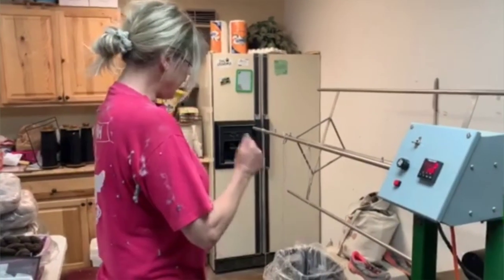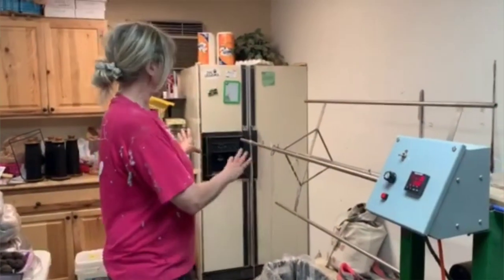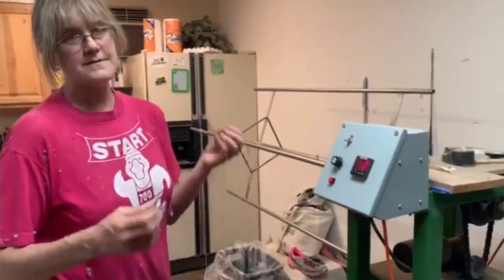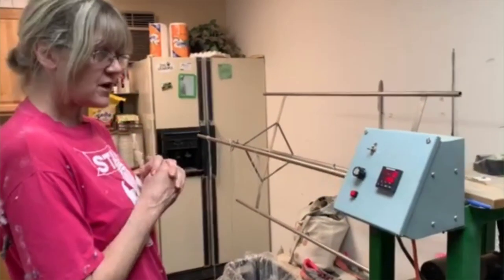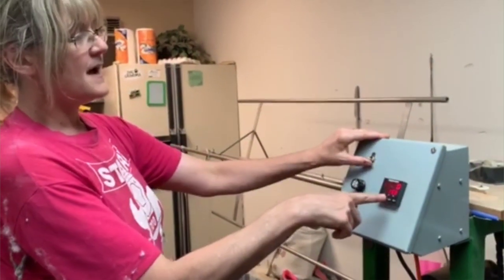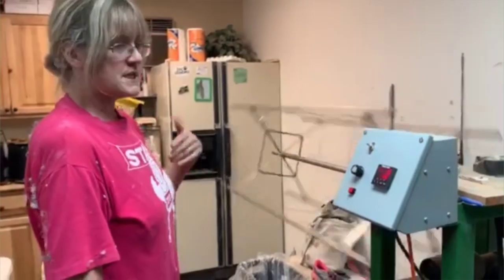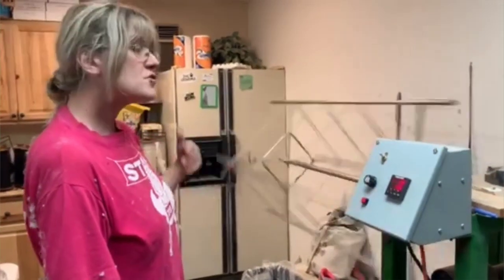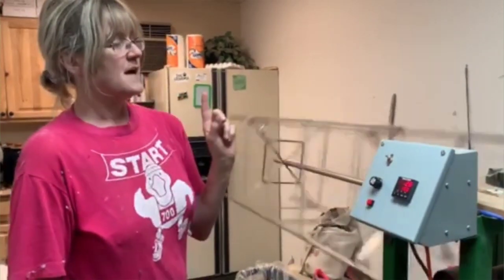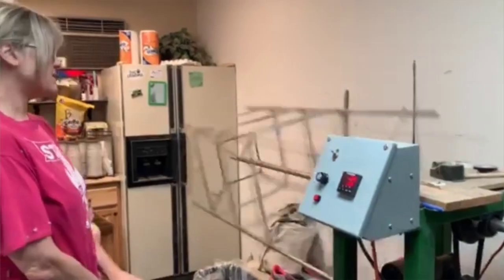Now we are going to skein the milkweed batch. I've hooked it up on the skater so you all can see how this works. I've punched in how many yards this gal wants — 150 yards per skein. Every rotation counts as two yards, so it just keeps track and turns off automatically when it hits 150 yards.